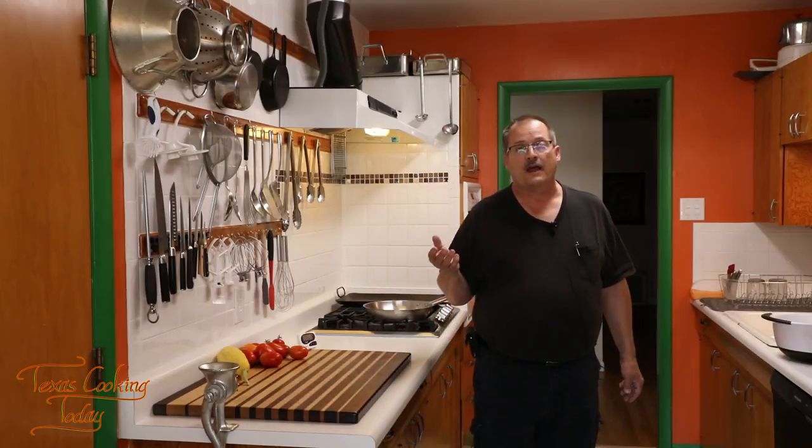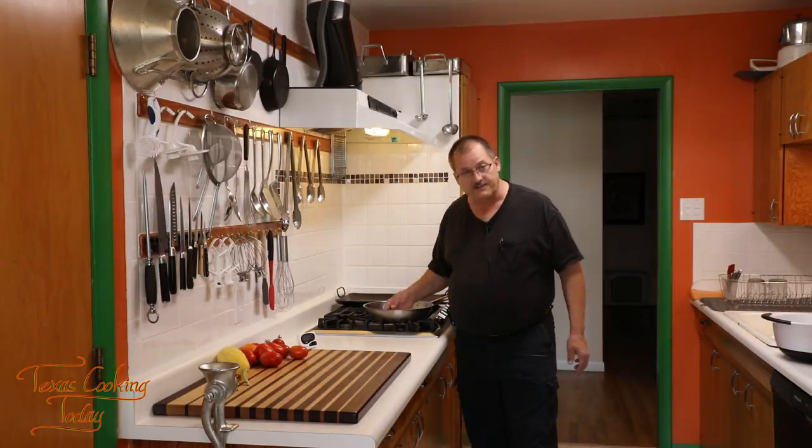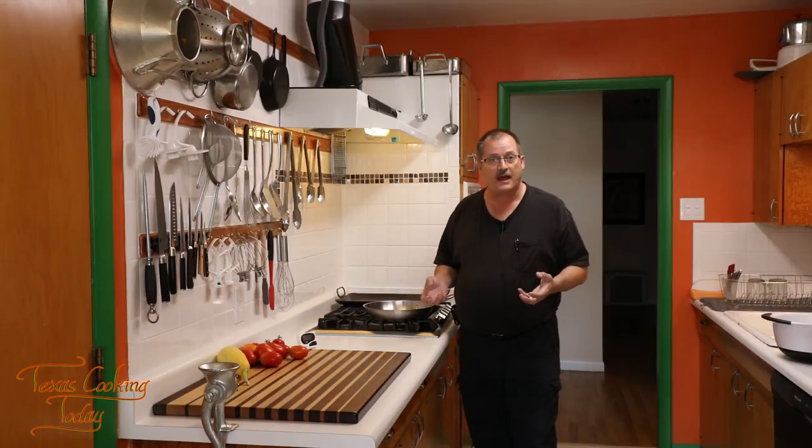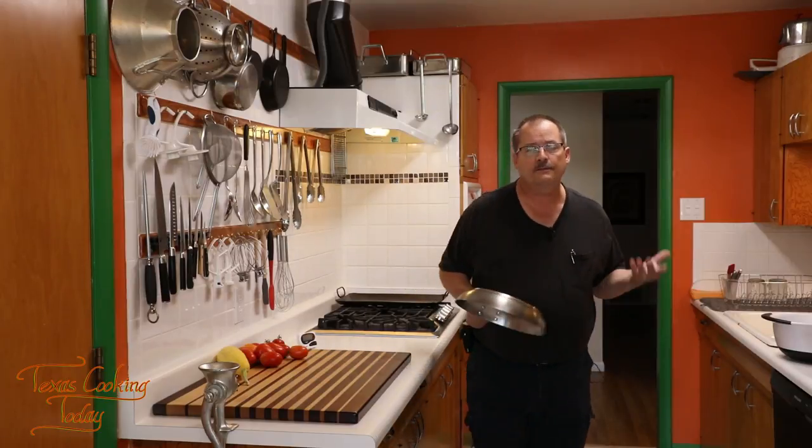When I'm frying at 325 to 350 degrees I heat on medium high and I leave it there, because when I'm frying it's going to pull heat from that pan and I need it to revive really well. Medium high is good, but high wouldn't be right. So let me explain.